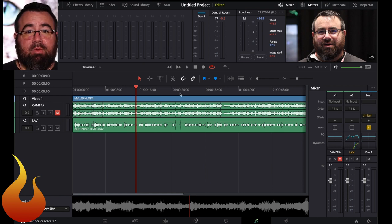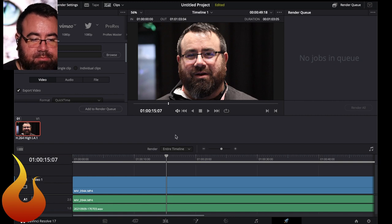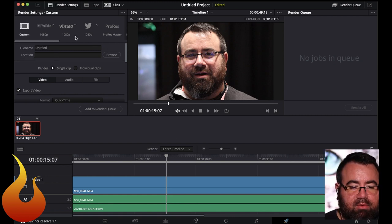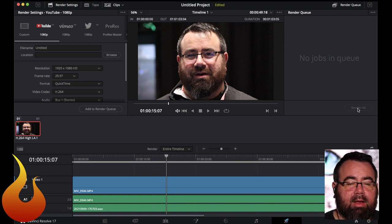The final stage of this would be to get the final product out — real easy. At the very bottom here you're going to go to the little rocket ship, which is your delivery section. Usually what I'll do is simply click on YouTube and use the default settings there. You'll give it a name and a location, hit Add to Render Queue, and then it'll show up over here in your queue. You're just going to hit Render All and it'll take a few minutes. And then you've got your final product — and that's it.